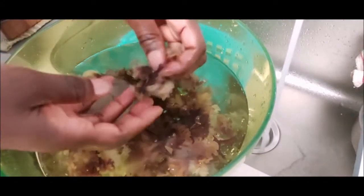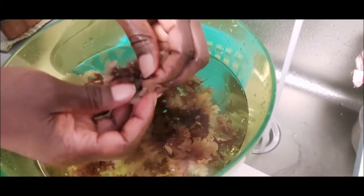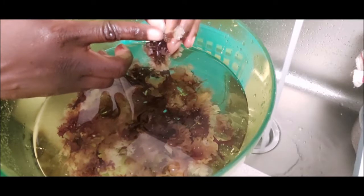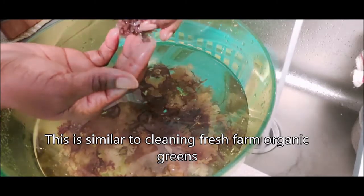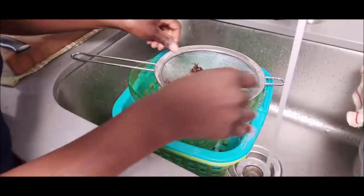I'll slightly rub the seaweed together because it loosens up the debris that would be on it, like other leaves that might be on it from shelves or whatever. You've got to get in between the fronds, right here between the fronds, where you'll see some type of little debris, so you're just going to have to take that out — little leaves and stuff.